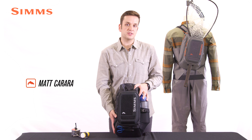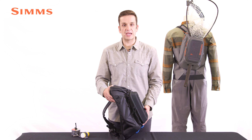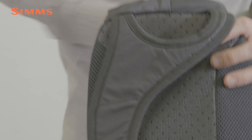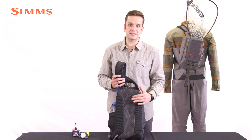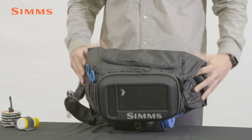This pack is constructed using an abrasion and tear resistant 330 denier nylon ripstop fabric, treated with polyurethane on the backside and DWR on the face for extra water resistance. On the back panel and shoulder strap, we use a breathable air mesh topped onto perforated high density EVA foam for padding and comfort. This same high density EVA foam is paneled throughout the remainder of the pack to provide structure and ease of access when slung around in front of the body.